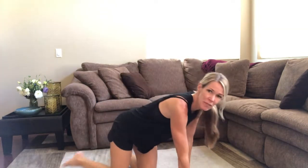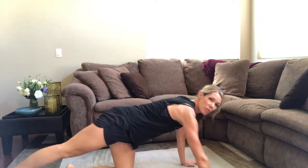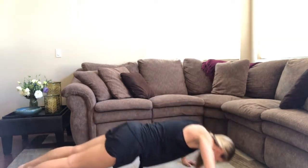So for today, this is what we have planned. You modify it to what your level is. We've got 10 regular push-ups first. Straight body, get that good form, get your abs stabilizing you.